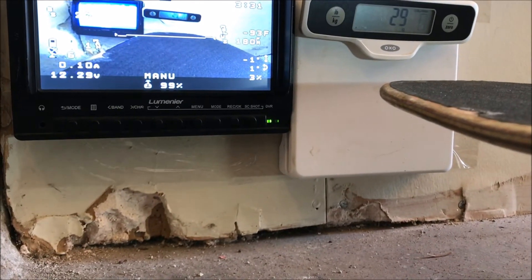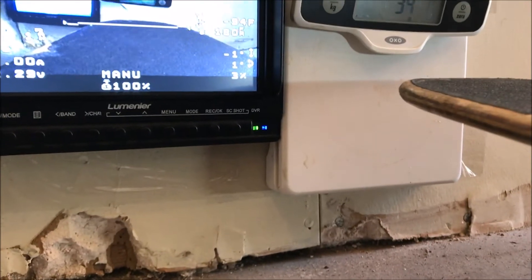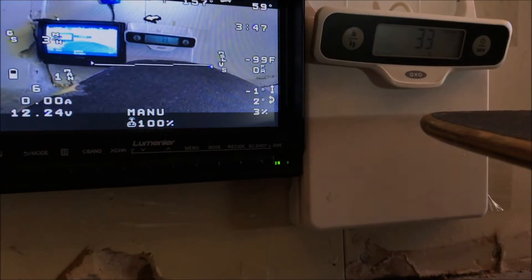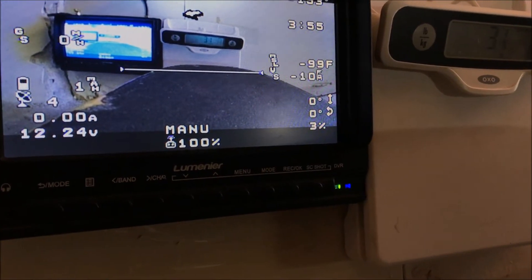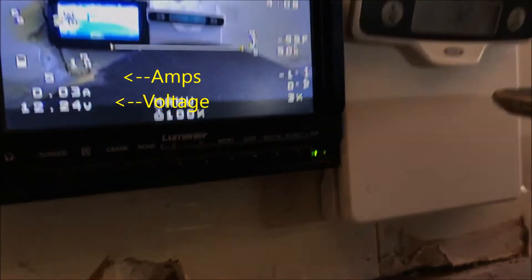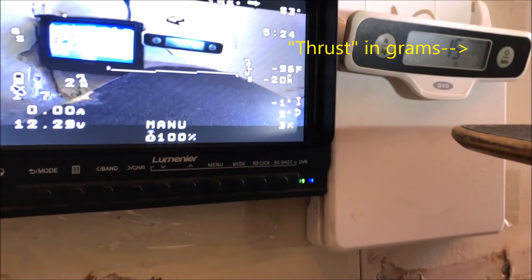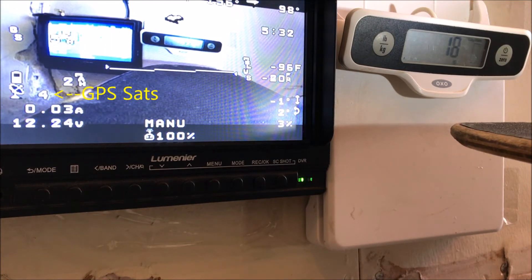I got the motor armed outside so I can get GPS satellites. It's a little crappy in the garage obviously, but the test is set up. You can see on the left a screen that has my amps — you can see my amp draw and current voltage in the bottom left-hand corner. Let's see what we got.